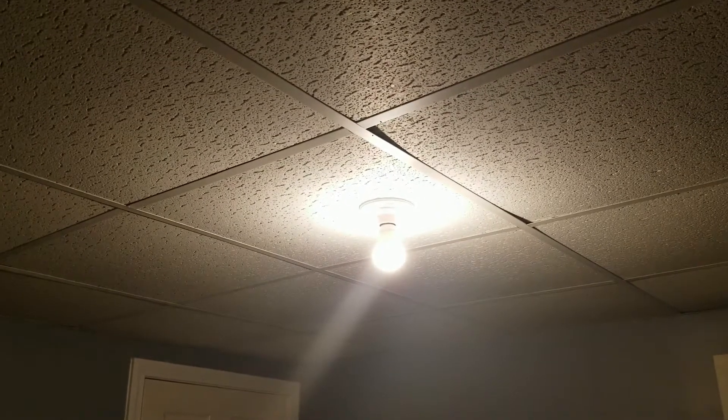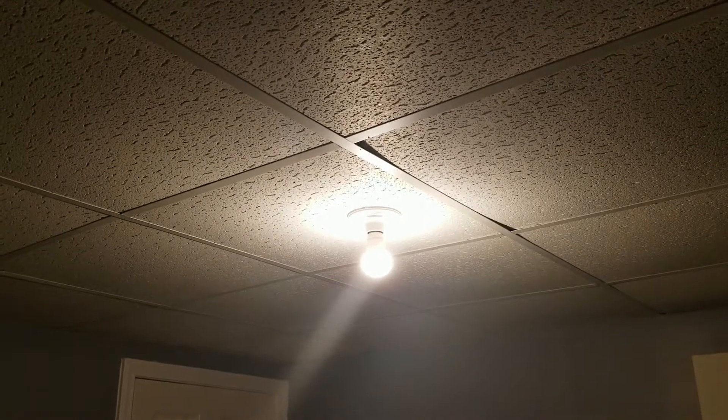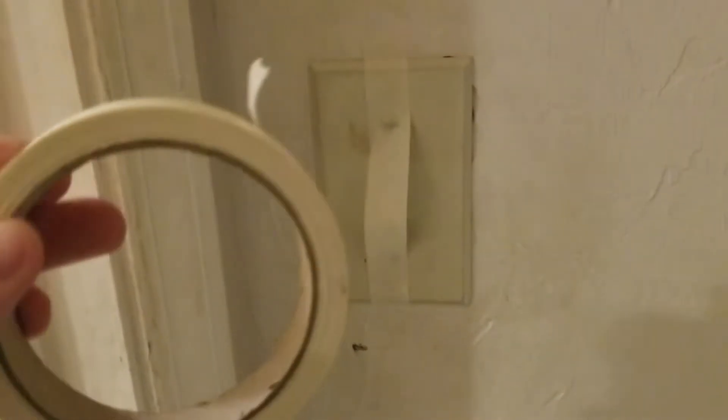To work on this light I'm going to have to switch it off. This is on a three-way switch, which means there are two different switches that control this light. So just in case somebody else decides to come downstairs and out of habit tries to flip on the light switch, I'm going to put some tape over the upstairs light switch to make sure nobody flips it while I'm working on it. Hopefully just that little bit of masking tape will be enough.